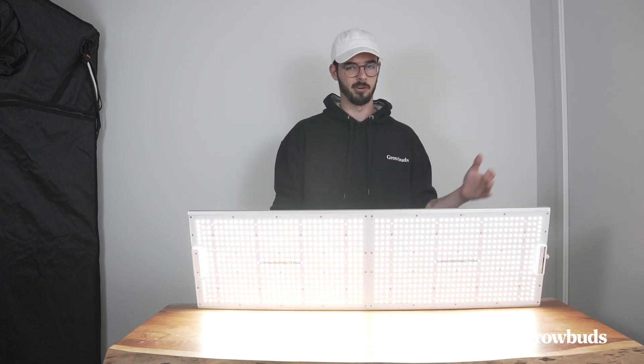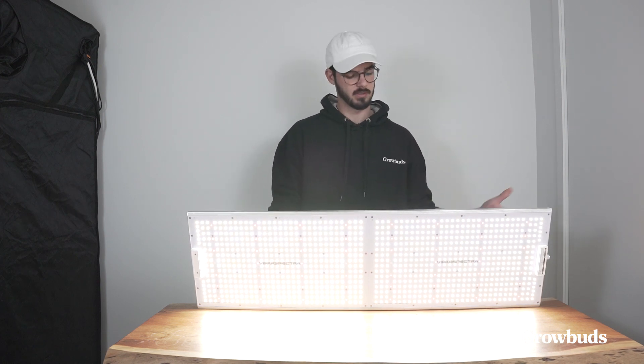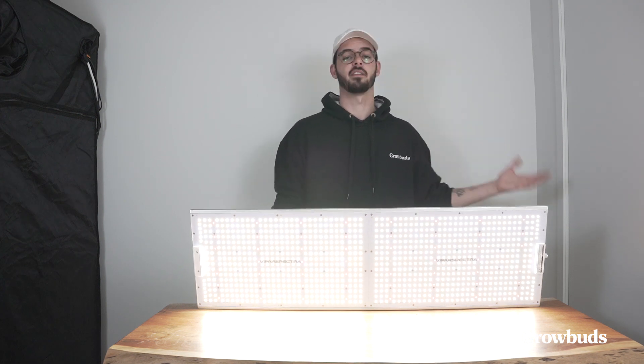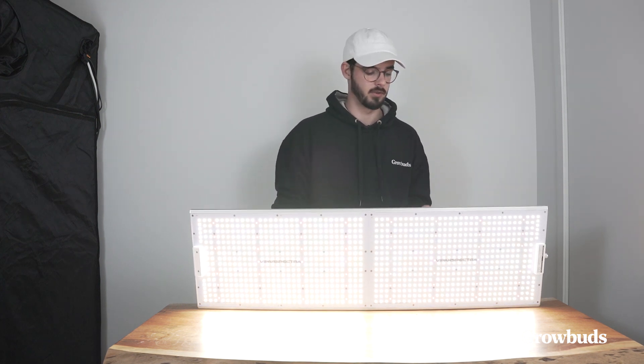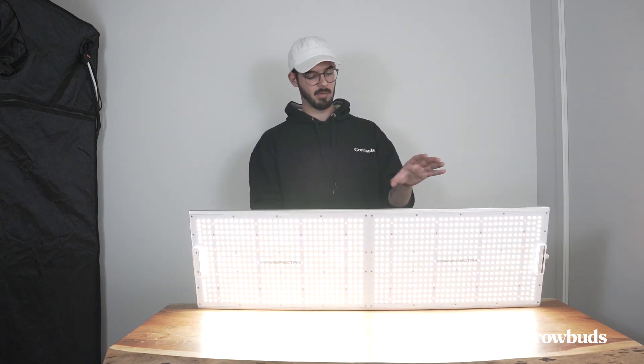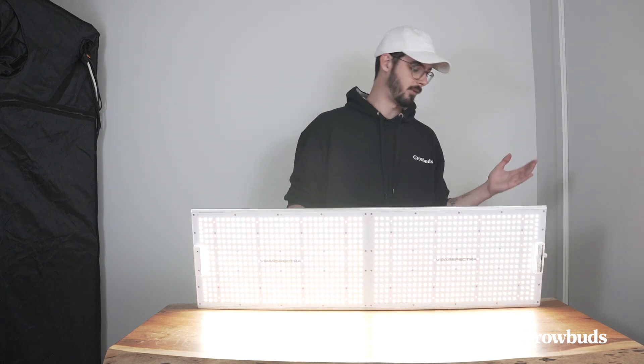For hobby growers or even commercial growers at some scale, if you want to start with something affordable, this light will do a great job. I definitely recommend looking into some higher-end LED grow lights as well, because there are some that will be better than this one — but for the price, it's definitely worth the money.